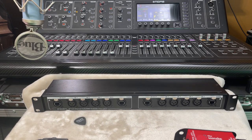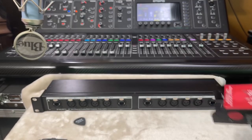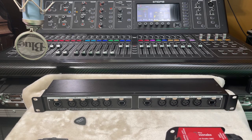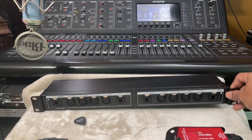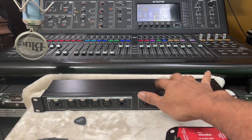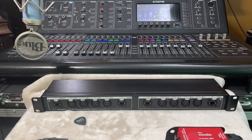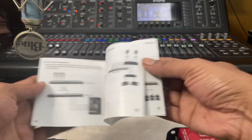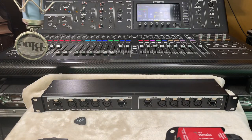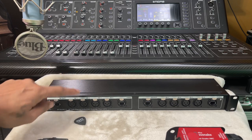Hello, everyone! I'm excited to show you a product today. I did a video some time ago where I showed you audio over Cat5 with s-nix type stuff. Now I have found something that can save you a lot of bucks. This is for those who are unfamiliar - it's audio over Cat5, or DMX or AES over a Cat5 cable.